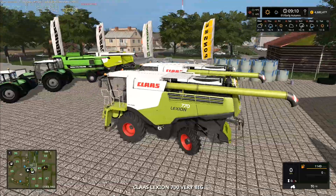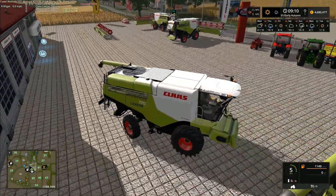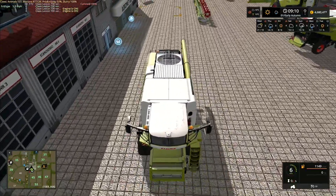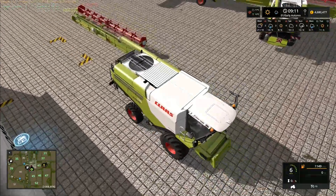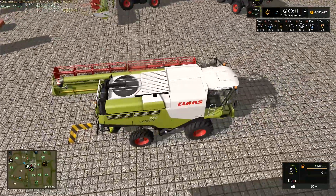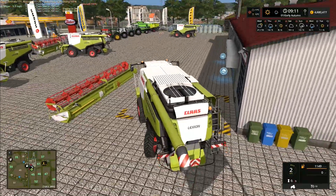You'll probably notice that they all have different length spouts on the back — I decided to try out all the different lengths that are available. The only one that folds around the back of the combine is the 7XL that we bought in yesterday's episode. All the rest of them have a rigid spout, so they don't actually fold up when the combine folds up, which gives you an indication of the length of the 7XL compared to the others.